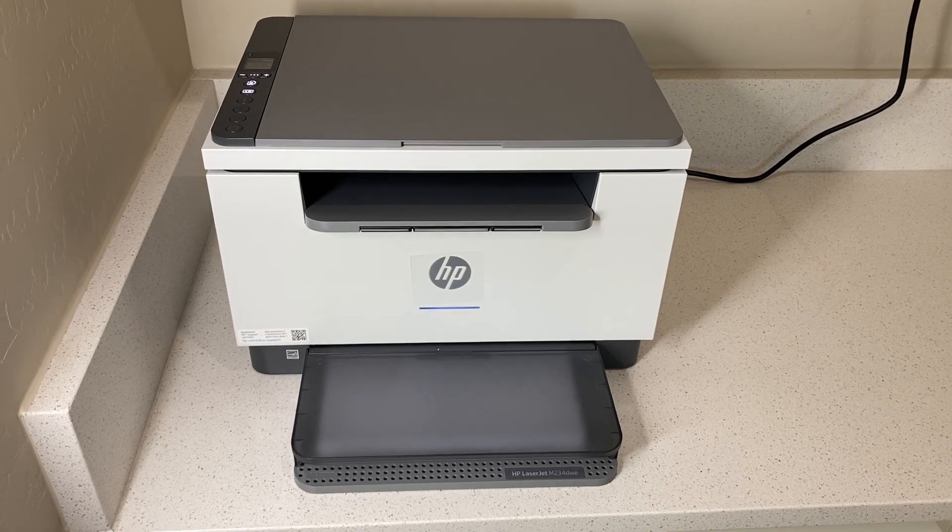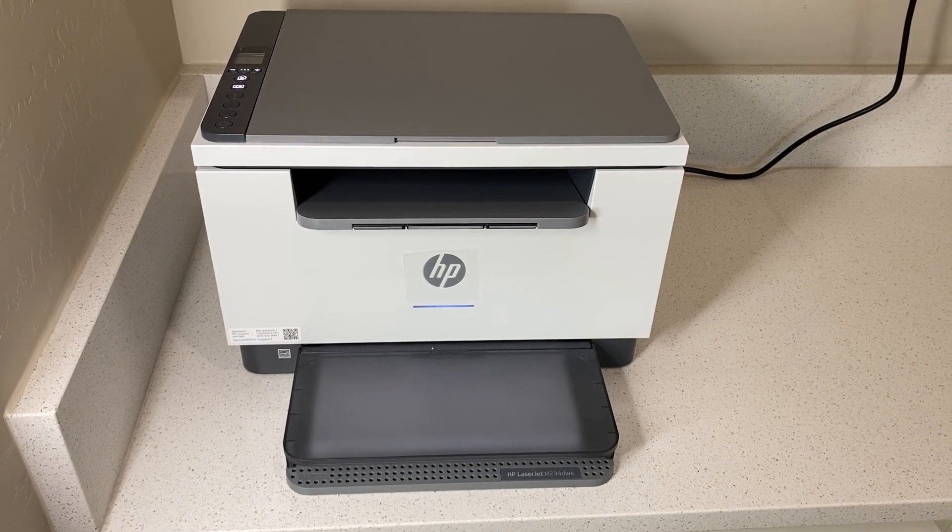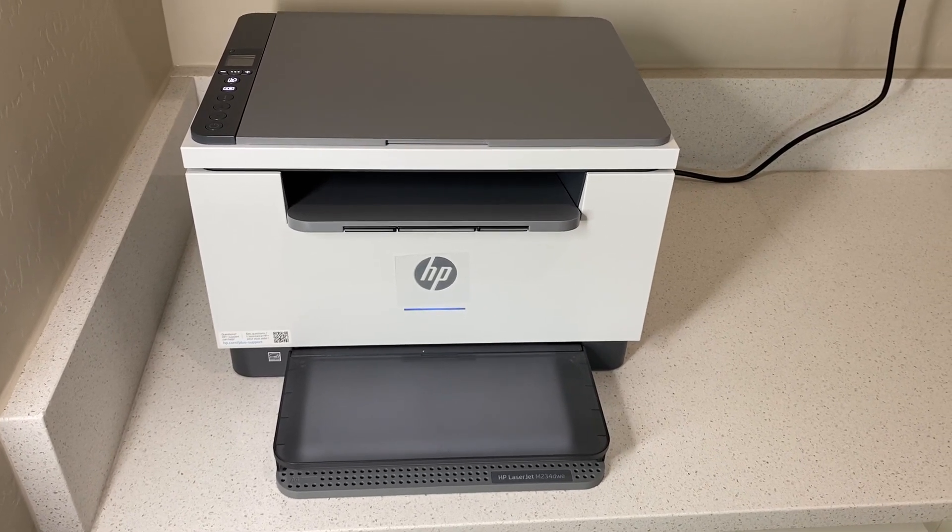This printer has checked off all my check boxes, and I love that it's monochrome, black and white, because that's all I need right now in my office. I highly recommend it.